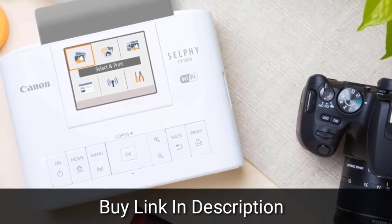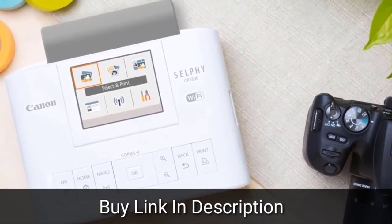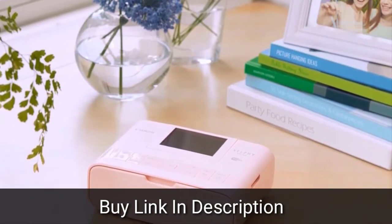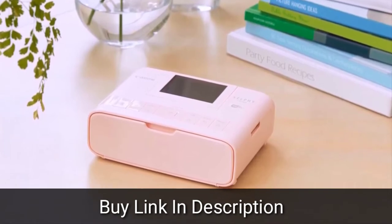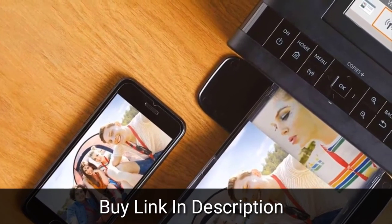The paper cassette bundled with the printer accommodates 4 x 6 inch paper, which is the size of the final print after the perforated top and bottom edges are detached. Overall print quality from the Canon Selfie CP1300 is very good. Colors are, for the most part, rich and accurately produced, and some test prints look better than many we've seen from do-it-yourself kiosks in local stores.